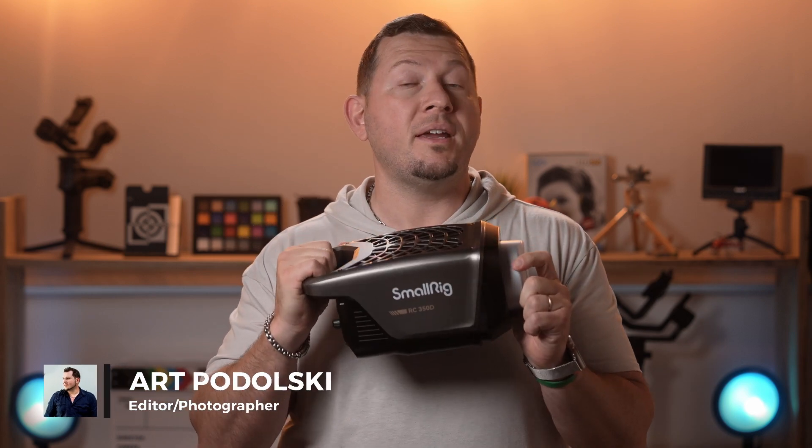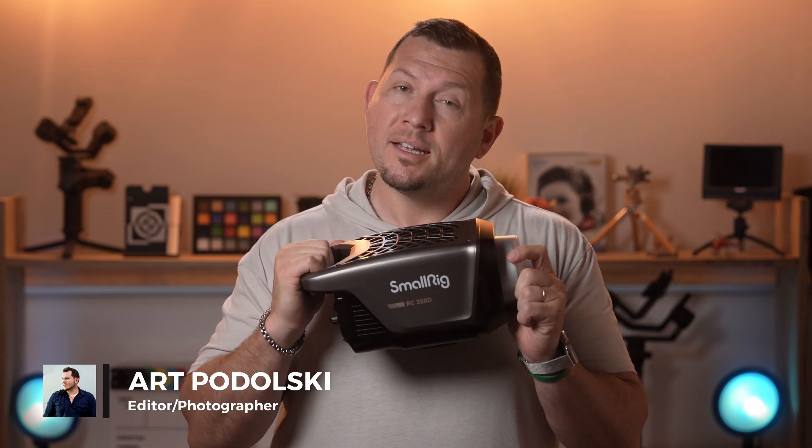Hello photography fans and welcome back to another Lensvid review. Today we're taking a look at SmallRig's 350D COB LED light. Let's see what it can do.